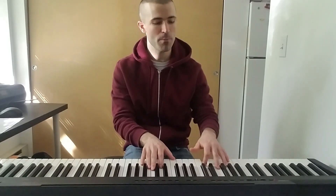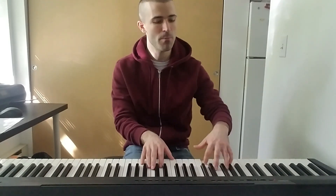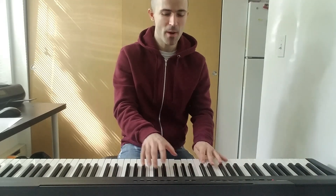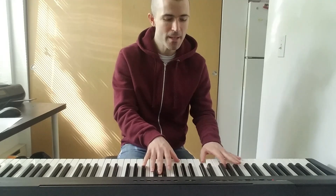I feel crazy, so I gallop in my soup. I feel crazy, so I splash in my soup. I splash around in my soup.